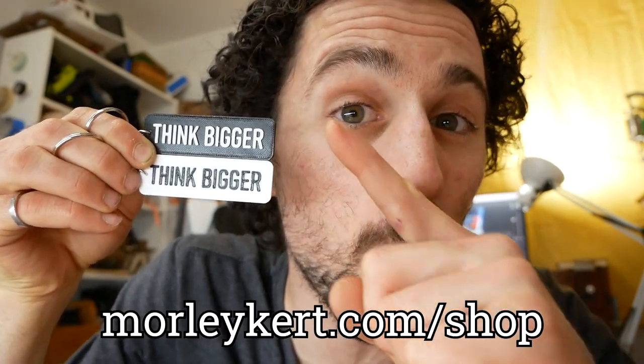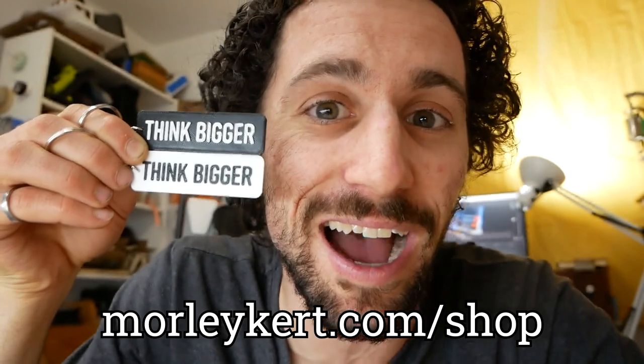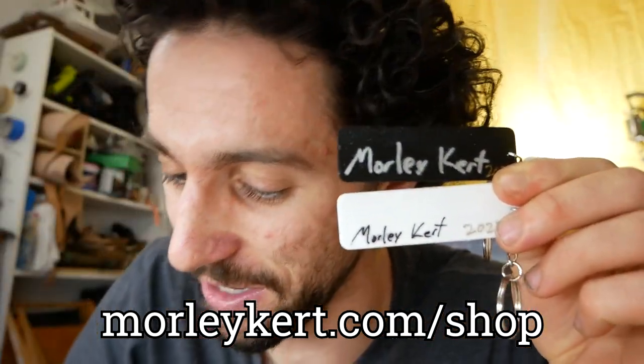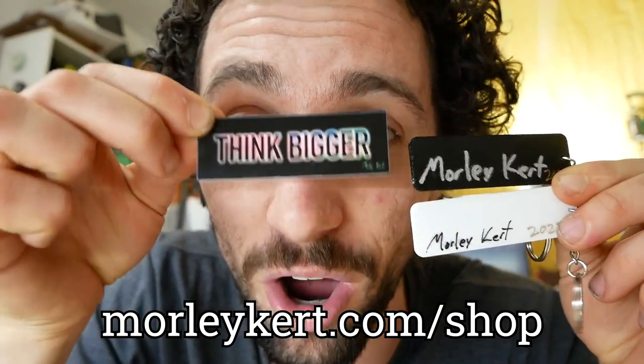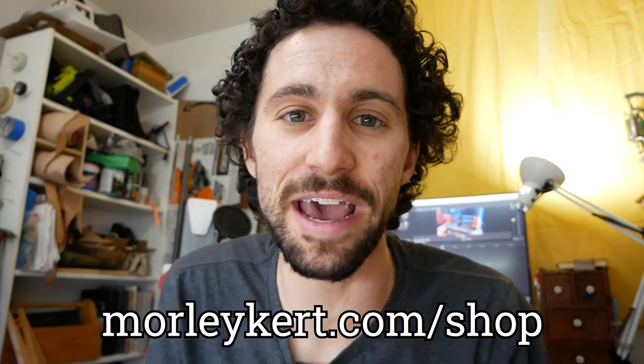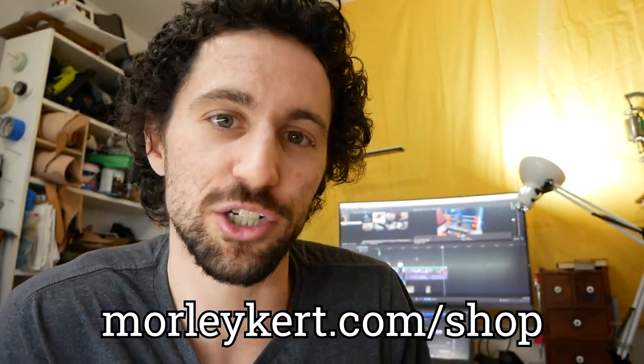Speaking of 3D printing, Think Bigger keychains are now available on my online store — available in both white on black and black on white. I 3D print each one of these myself and I also sign each one. They come with one of these sweet Think Bigger holographic stickers. So cool. If you want one of those, you can head on over to morleykurt.com/shop. Thank you so much for your support. Thank you so much for watching and I will see you tomorrow.